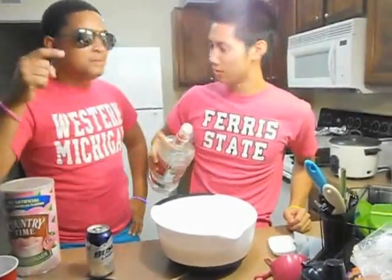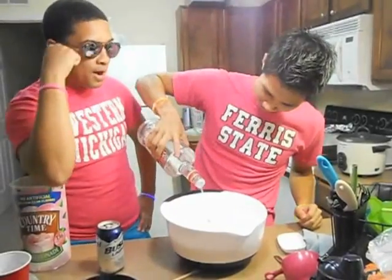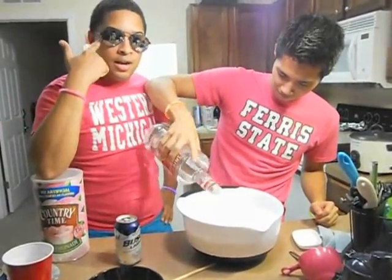Stop. Go. Stop. Too much. Go. Stop. Go. Okay, all right. You're supposed to have a measuring cup when filling up with the vodka, but we know this by heart.